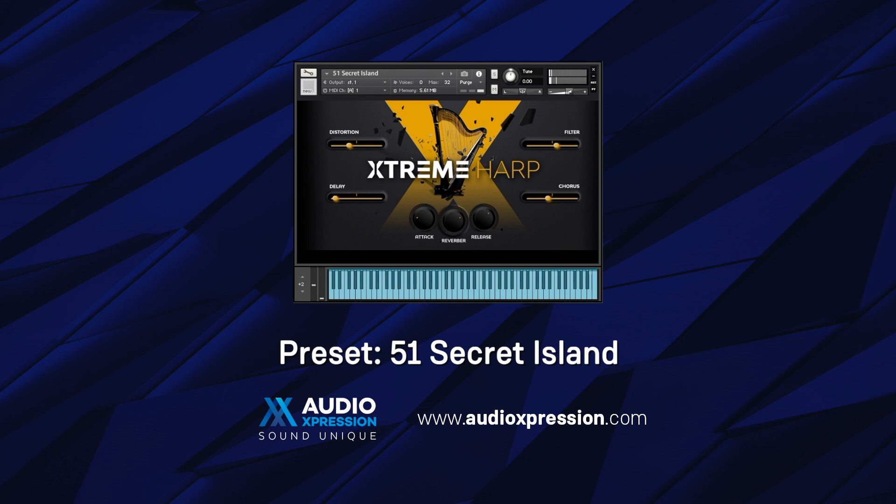This is a great example of an arpeggiator preset that we can easily open and instantly have a rhythmic sound. If we use the same sound while reducing the filter, it will also have a very nice pulse effect.